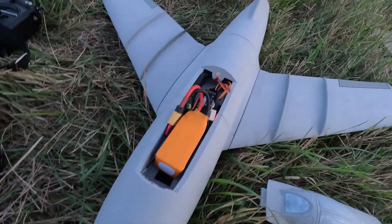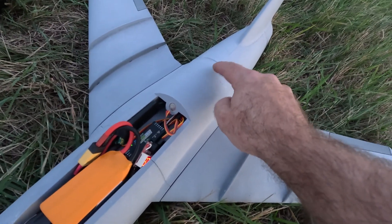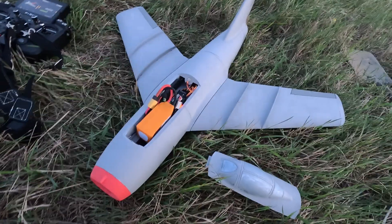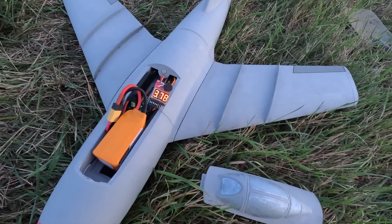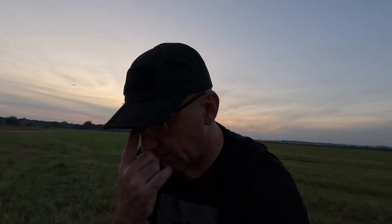Powered by a fan drive — 50mm EDF mounted internally. Battery: 4S, 1300mAh. I don't know what happened, but at some point the engine stopped responding. The battery is at 75–78%. I don't know — maybe the battery, although it was charged. Maybe the ESC overheated. That's for next time. Interesting construction, and I'll return to this topic.